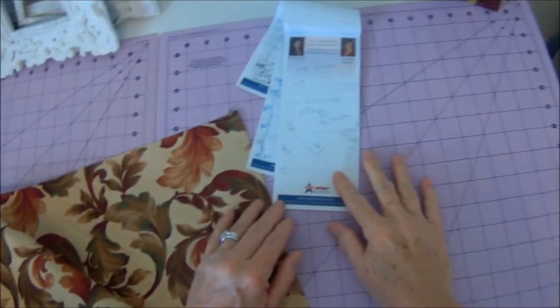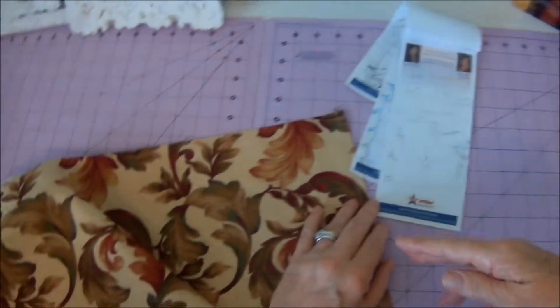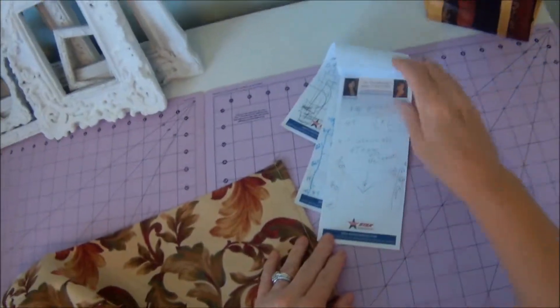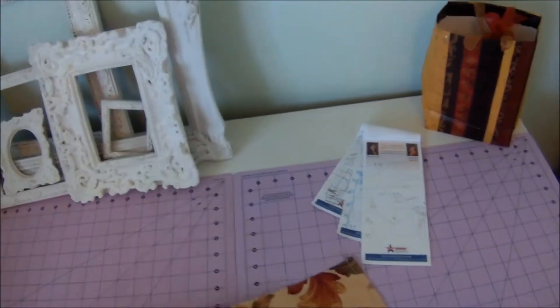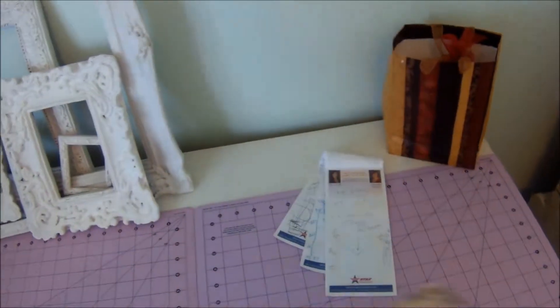Now I'm a really big fan of writing stuff down. I do one pattern that works out great and I think, oh, I'll remember that — but I don't. So I made myself a little cheat sheet here, and all I'm going to do now is follow the instructions.